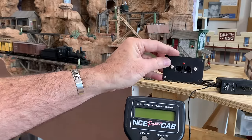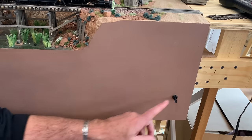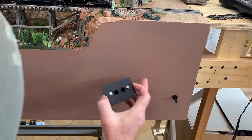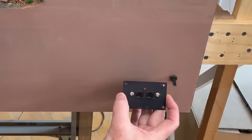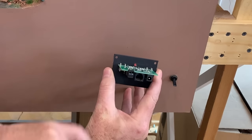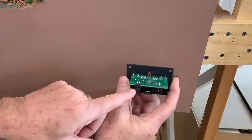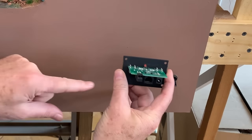I'm going to install the face plate first. I want to mount it right about here on the layout fascia, right next to this toggle switch which controls the lights for the Calico Mountain section — nice and centrally located for the entire layout. Let me show you the back side of this, the business end. This is where the power plugs in, and this is the output for the track, so your track feeders would plug into that.